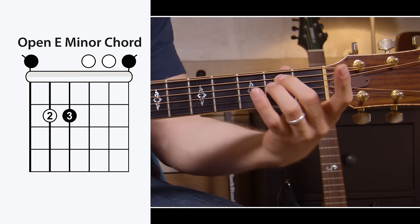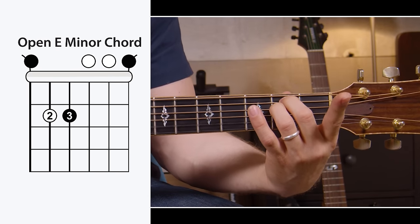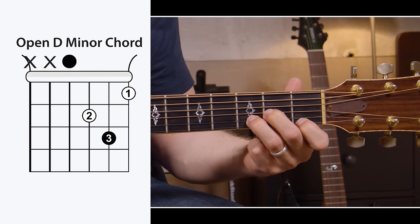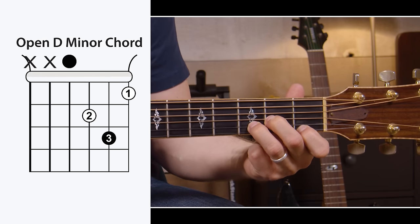E minor — easiest chord in the world, and the rock and roll chord. Pretty easy. And if D major is the happiest chord in the world, D minor has got to be the saddest chord in the world. Still just the top four strings there.